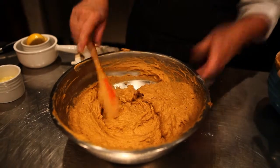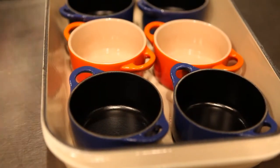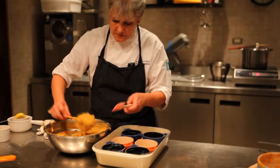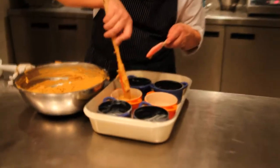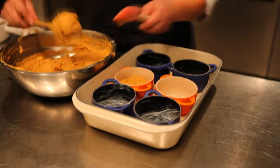Butter the dishes very well, then scoop the batter in. Spoon it about halfway full so it doesn't rise up too much — all that baking powder is going to make it rise quite a bit.